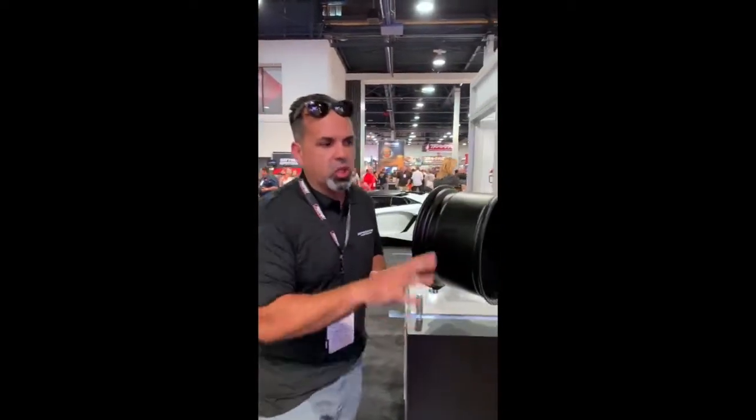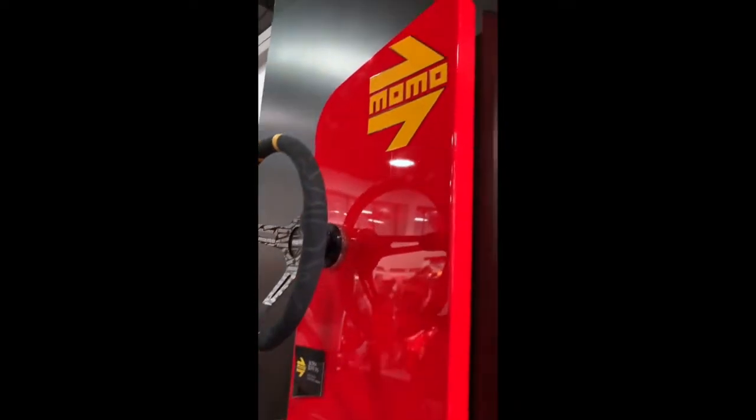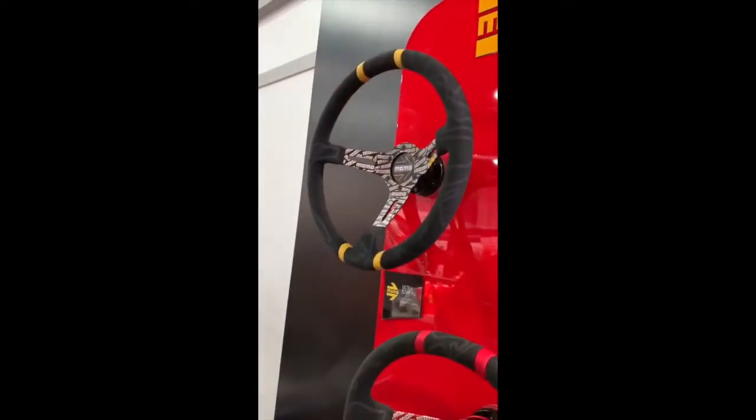Guys, this is Mark back from SEMA 2018 Las Vegas. We're excited. I'm going to give you a quick 30 seconds — I'll make it as short as possible — about this new product I'm excited about. Take a look at it. It's the new Momo line. We haven't seen much come out of Momo in the last couple of years, but I'm going to tell you right now, 2019 they're coming out real hard.